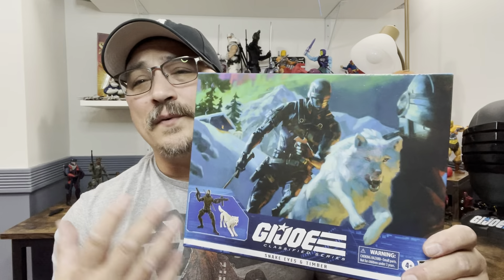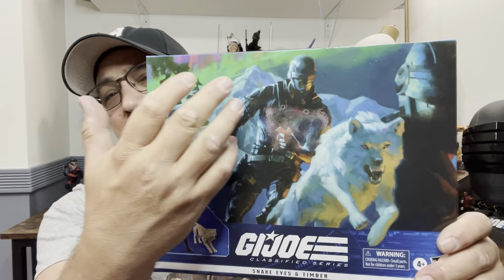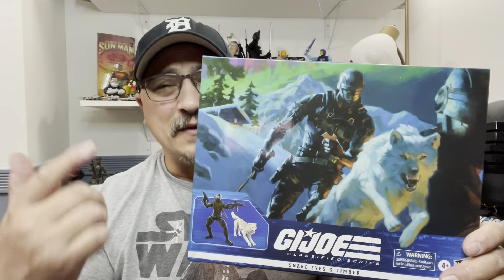Hi and welcome to A Punk With Toys. My name is Lawrence. Today we're going to take a look at the Snake Eyes and Timber 2-Pack.